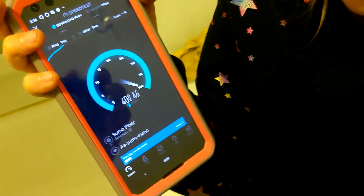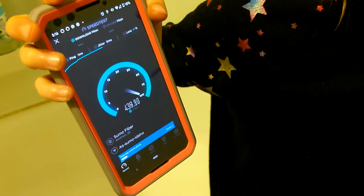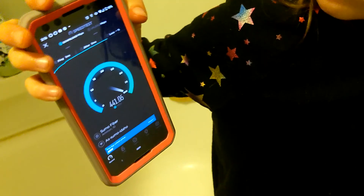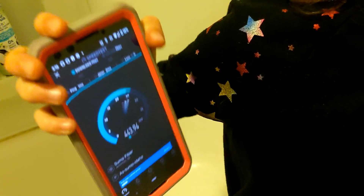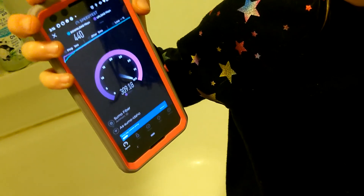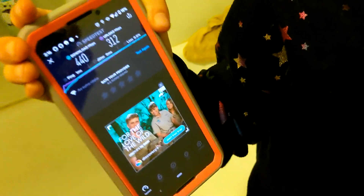Now we're in the nasty bathroom. I knew it was going to look good on this one — we're getting in the 400s. We're supposed to be getting 1,000 but it's Wi-Fi and that's where things get crazy. We got 440 down and 312 up.